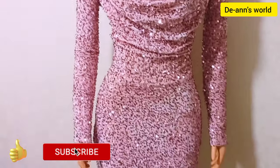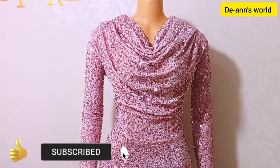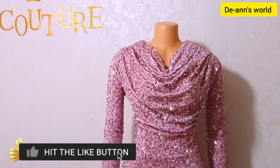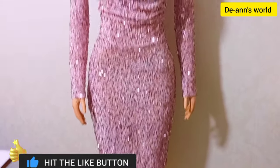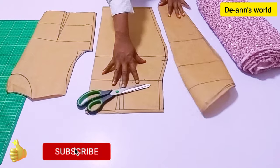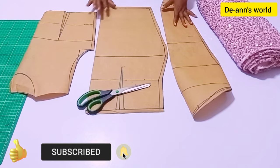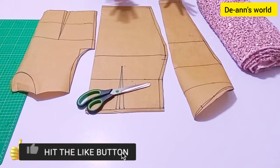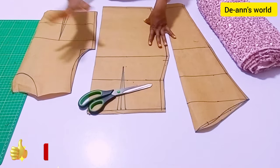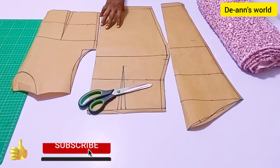Hi guys, good afternoon and welcome back to the Ants World. In today's tutorial, it's going to be a very quick and fast one. We are going to be drafting this beautiful cowl neck dress you see here. We are going to be using our basic pattern to do this drafting. I have my sleeve block, my skirt block, and also my basic bodice block. These are the things I'll be using to achieve this beautiful dress.